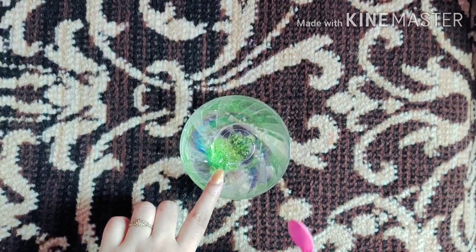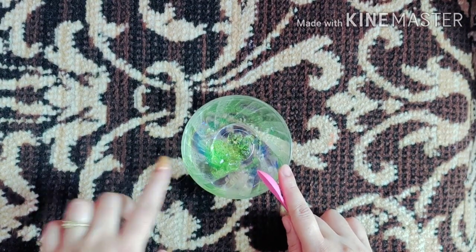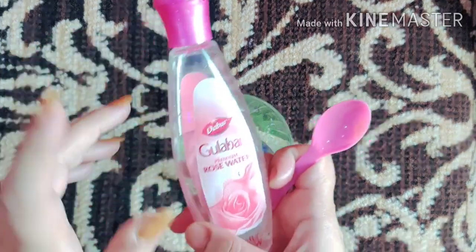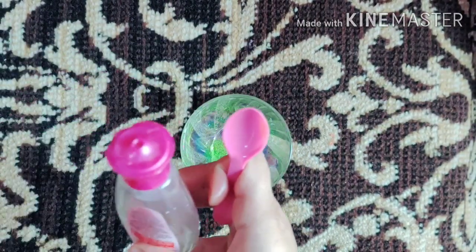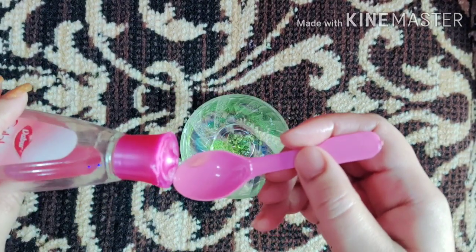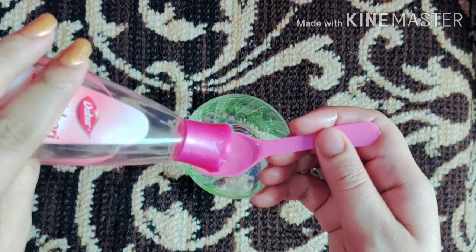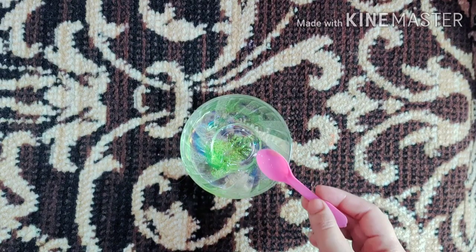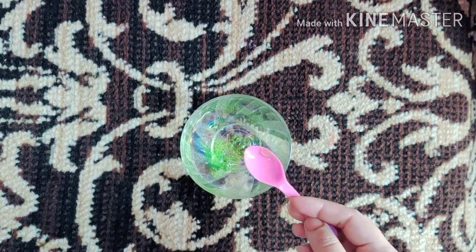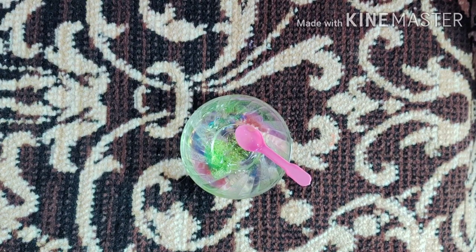So let's start. I have made my night serum by putting two spoons of aloe vera gel in a bowl. You can use store-bought aloe vera gel or fresh aloe vera gel from the plant at home. After that, I add one spoon of rose water. Rose water helps control acne, removes excess oil, reduces skin irritation and redness, and also hydrates the skin.